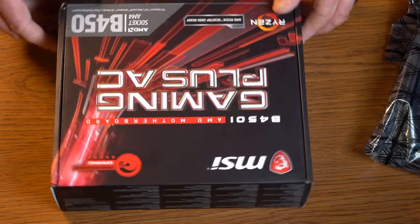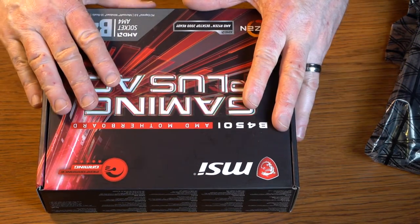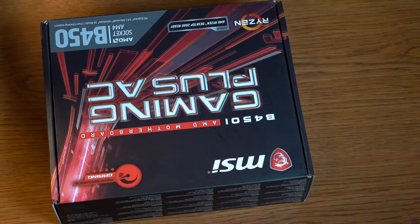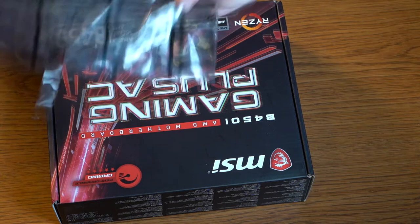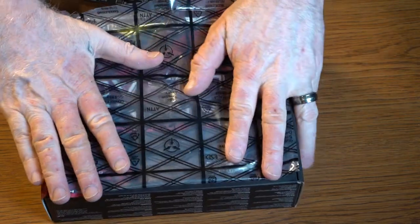One thing I like to do when I do my builds is use the box as an assembly station, so you don't break the pins on the back or damage your surface. You can take the anti-static bag, fold it over, and use it as a surface for your motherboard.